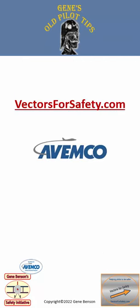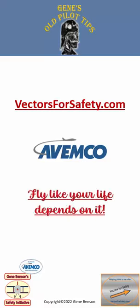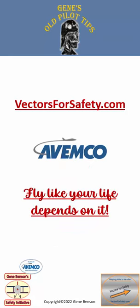That's all for now. Please visit our website VectorsForSafety.com. Thanks to Avemco Insurance for their sponsorship, and always remember to fly like your life depends on it. I'm your old pilot, Gene Benson.